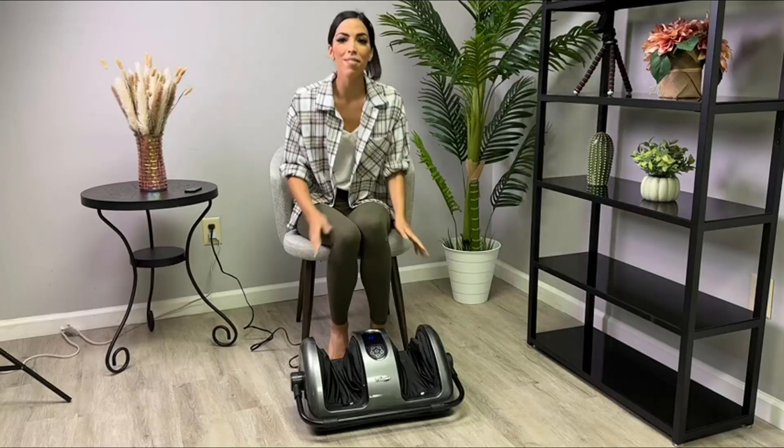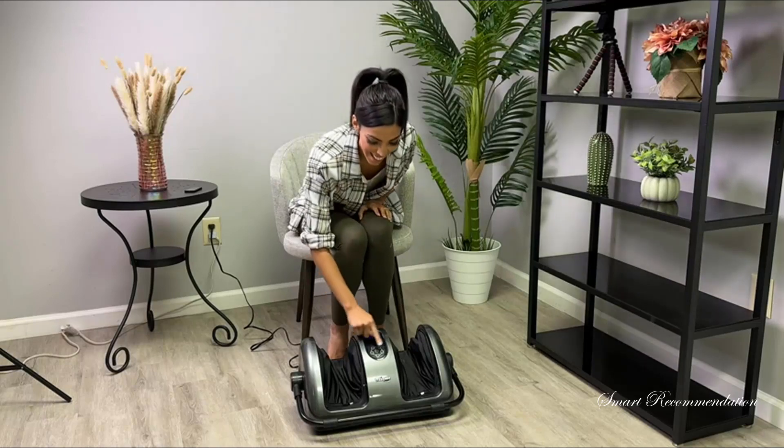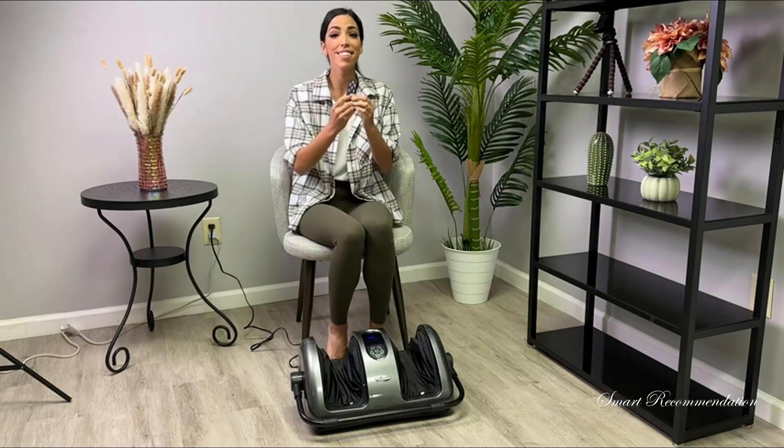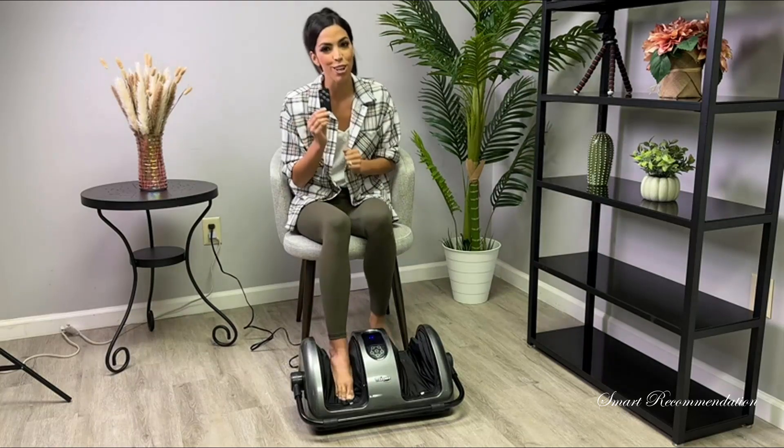Hey guys, today we have this foot massager. You're going to notice that it has a nice LED screen right here. What's even better is that it comes with a remote. I'm going to show you first how the foot massage works.